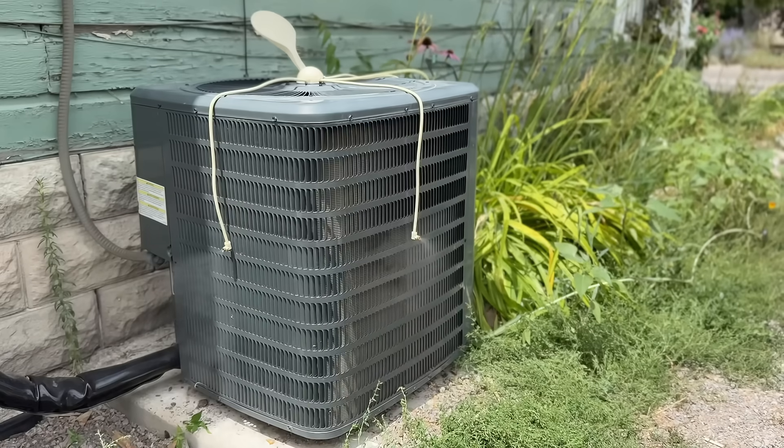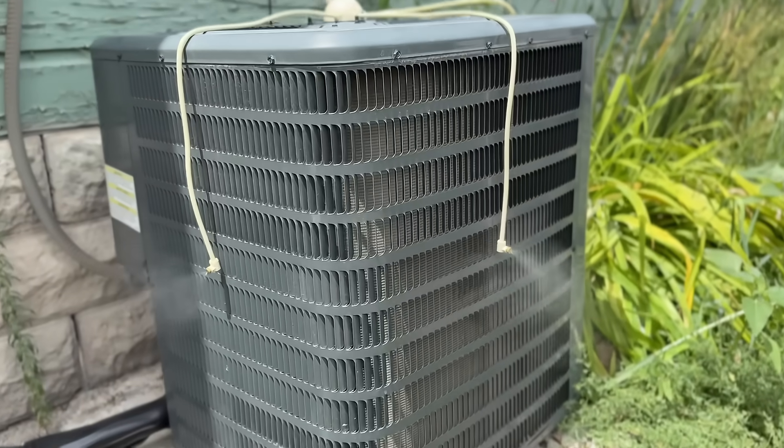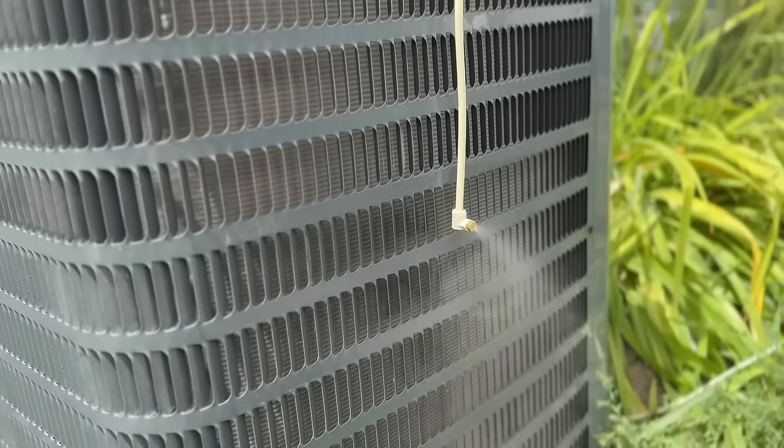With record-breaking heat waves sweeping the nation, so many homeowners are looking to take every single measure to get the coldest possible air out of their vents and to prolong the life of their AC unit, because no one wants to have their AC unit quit in the middle of summer. In today's video, we're going to show you a cheap device that you can install on your AC unit that not only will get you colder air out of the vents — we're going to prove that — it'll also allow you to have less amp draws on your compressor. We're going to do a before and after on both of these and show you that it actually works.